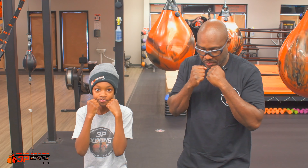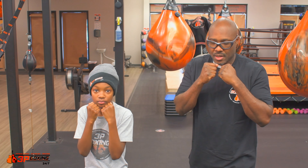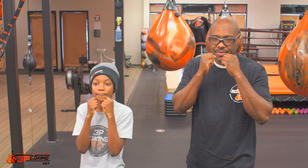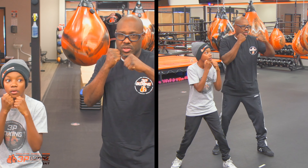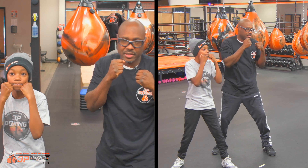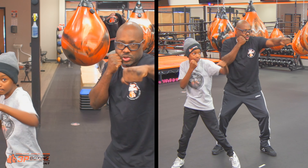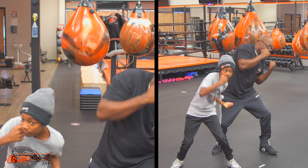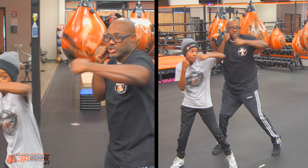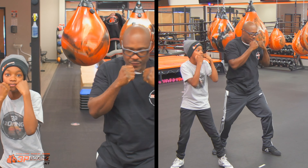Hands up, elbows in, chin down. Here we go. When I say one, we'll do punches one through five. One — the three, and then the five. Good. Two. Three.